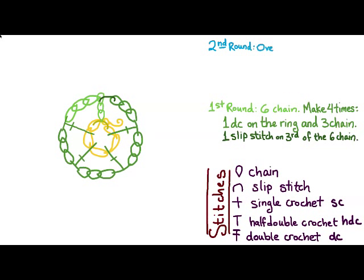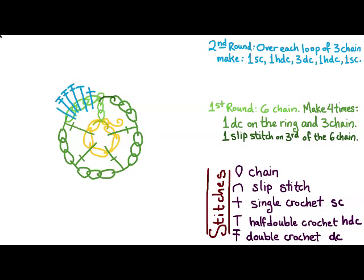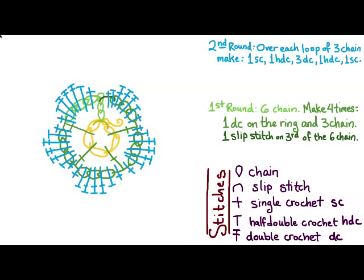To make the second round, over each loop of the three-chain we're going to make one single crochet, one half double crochet, three double crochet, one half double crochet, and one single crochet. Repeat that five times around the flower.